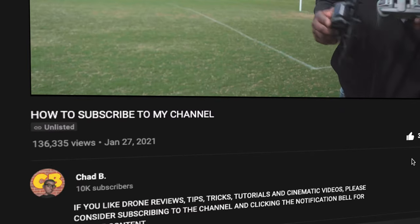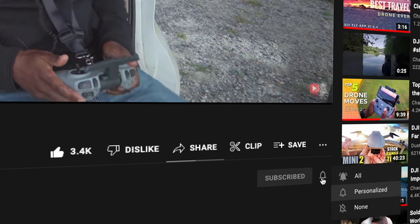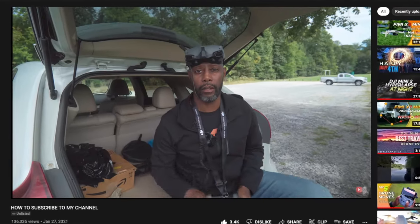So just stick around and we'll get right into it. And if you're new to this channel, be sure to hit that subscribe button and that notification bell so you don't miss any of my content.